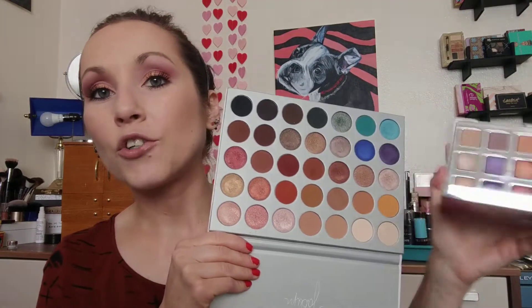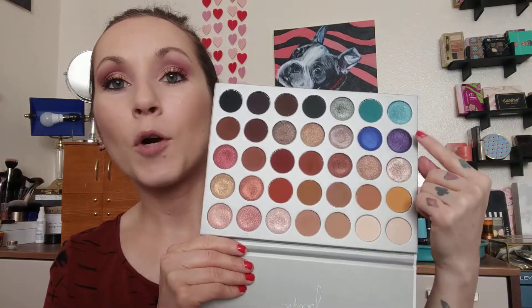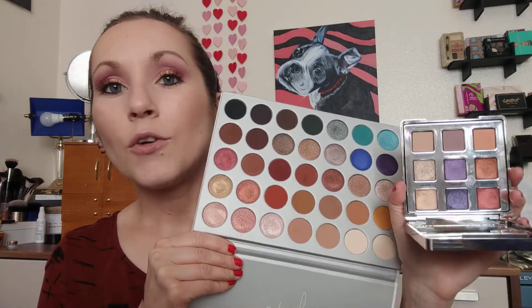The next one is the Jaclyn Hill Morphe palette — this one can create so many looks from a whole bunch of different palettes. When you're looking for dupe shades, you've got a great metallic berry, a purple that actually shows up very very nicely and actually performs well. You also get an orange metallic, a couple of options there, a nice gold, and great mattes. It's a really great palette I enjoy using regularly and you can dupe the Ciate palette easily with it.